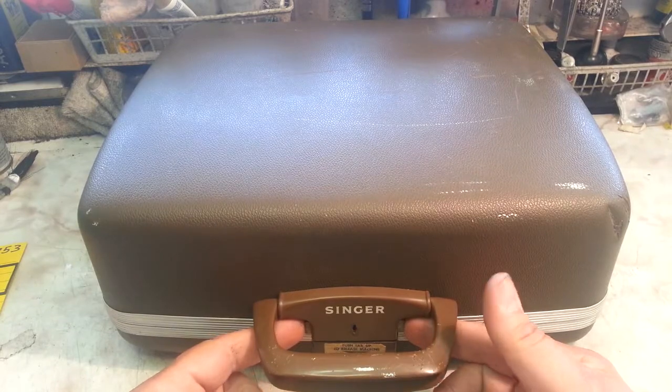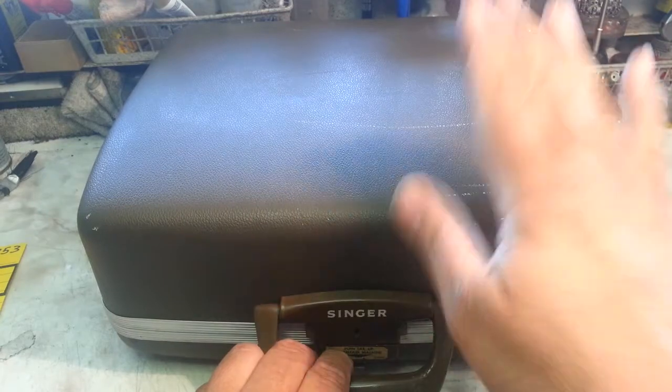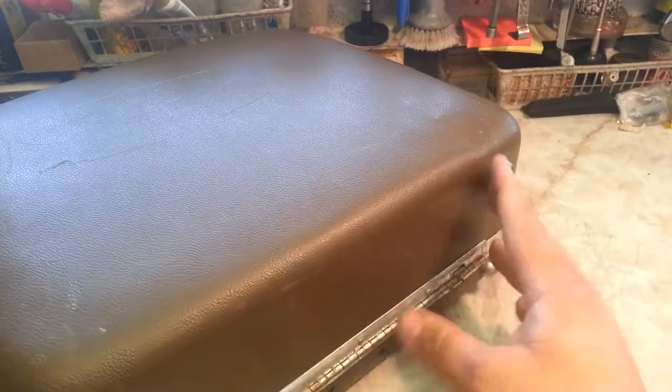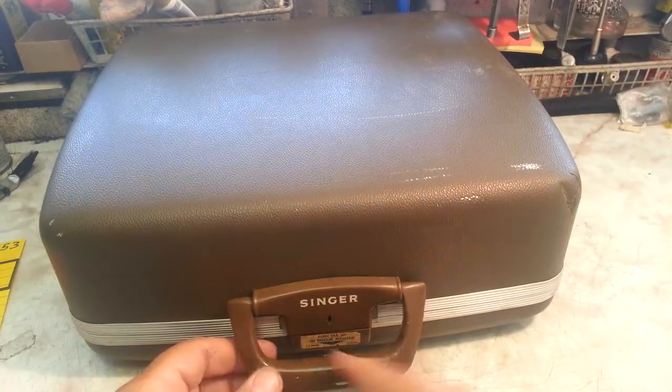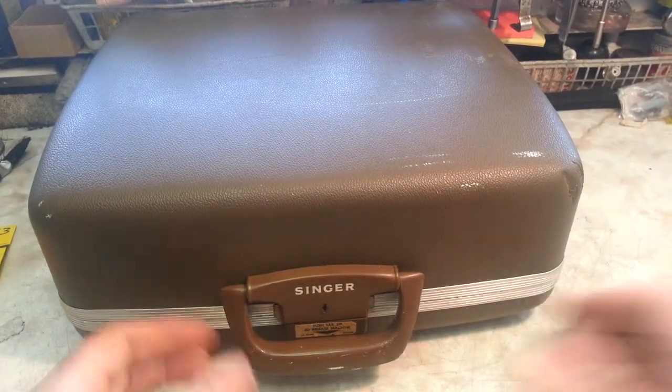It's got a couple of latches right here, and this thing opens right up. The case is made by Samsonite, by the way. Samsonite made this bulletproof case with a dustproof hinge, metal hinge in the back, and feet. Very nice. It's a safety latch with a lock. Let's open this guy up and take a look.